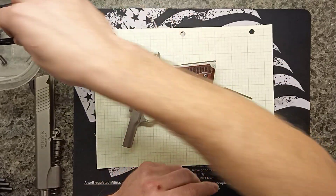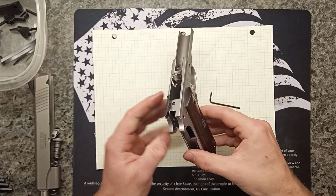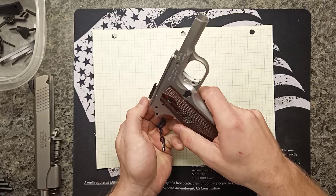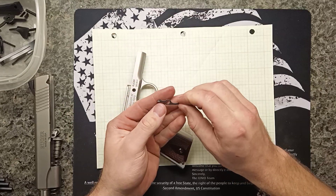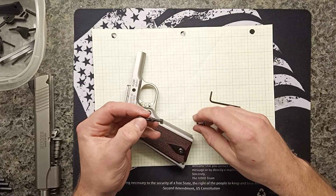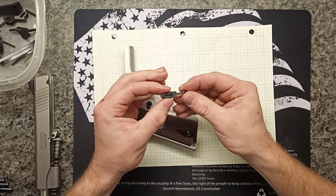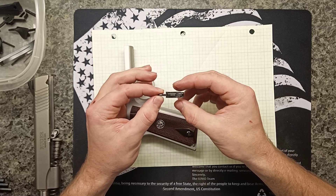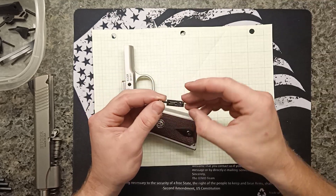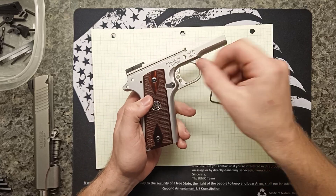The last pin pushes right out nice and easy. Then these two parts can fall out — the sear and what I'm calling the sear release. If we're looking at the gun this way, the sear release sits like a saddle and the sear sits on top of it.